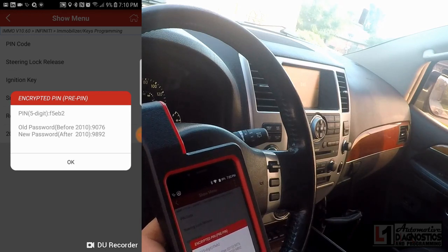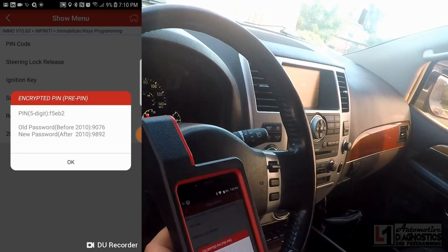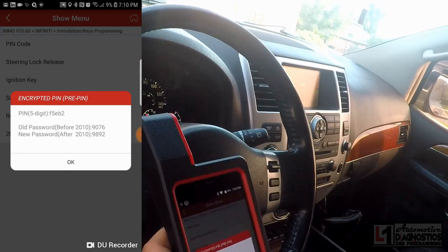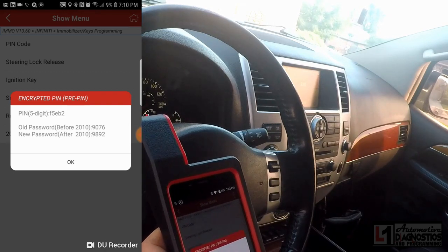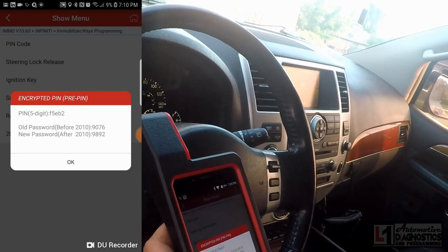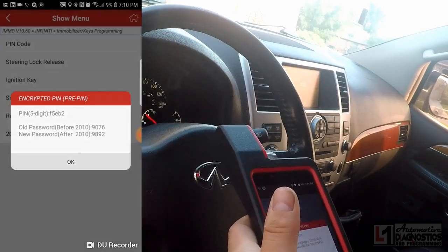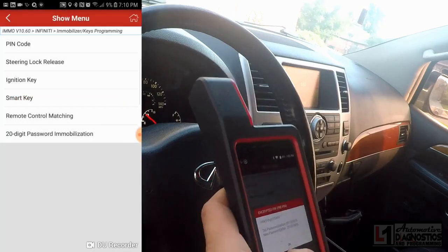It says before and after 2010, but I think 2007 was the actual cutoff for this NATS system. This is a late 2010 model, so we'll be using the new password 9892. This actually decoded the pin code for me, so I don't have to purchase it with my LSID — saves me a little money.